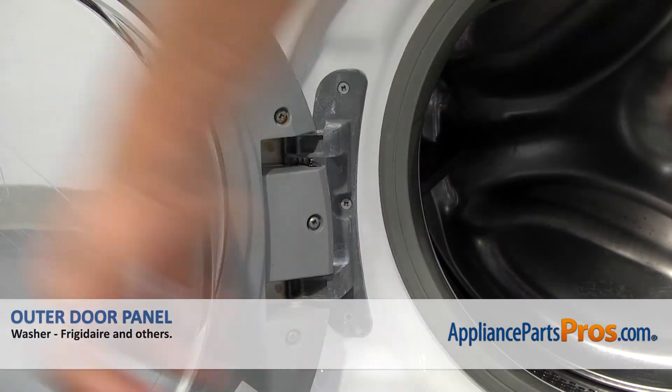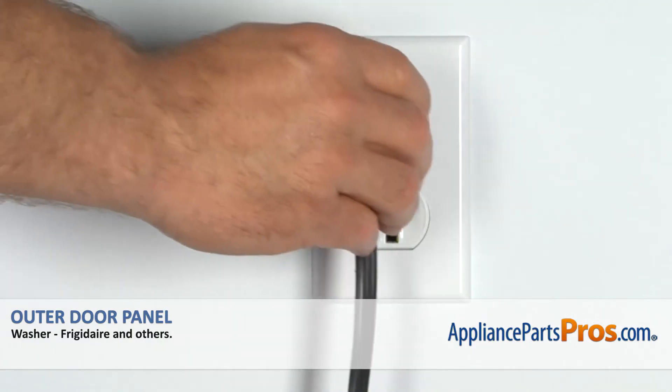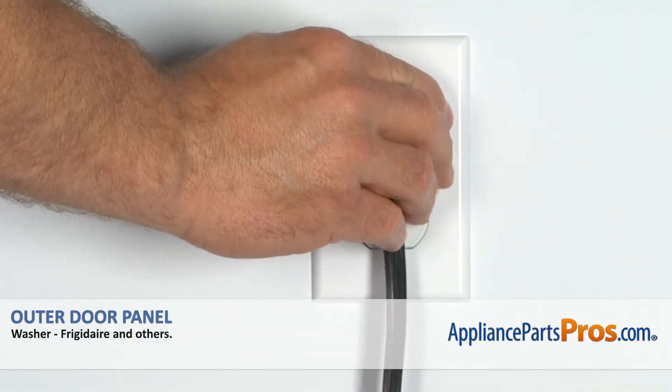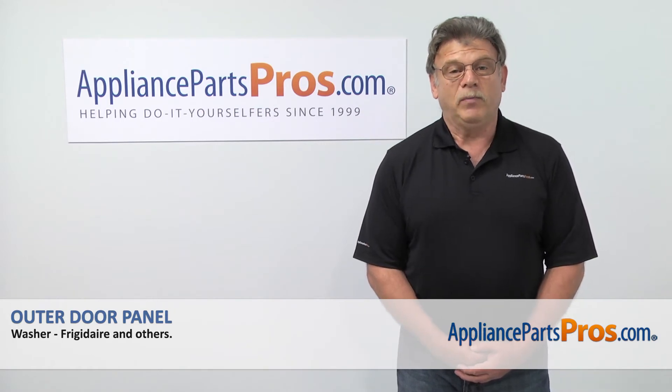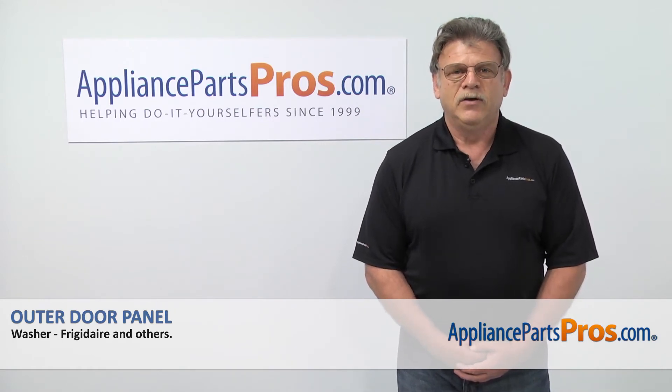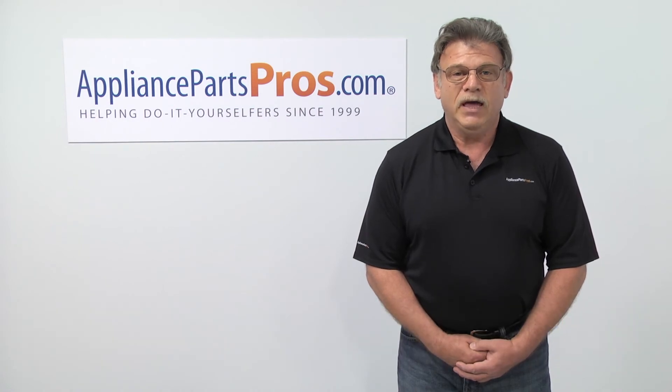Once you have them installed, you can close the door, plug the washer back in, and enjoy your clean socks. Thank you for being a part of another successful repair brought to you by AppliancePartsPros.com. For any of your future appliance repair projects, please check out our other repair videos available on our site, on Facebook, and on YouTube.